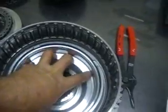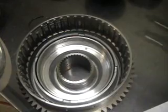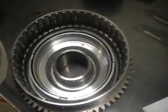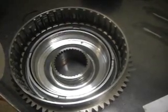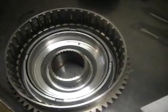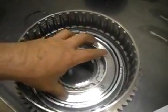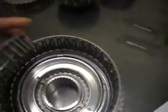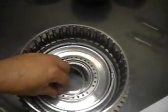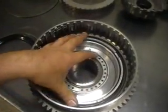Next is the C1 piston and the snap ring. We've got the C2 apply piston in there, the C2 spring cage, and the C1 piston housing. Put the snap ring on. Now we put the C1 apply piston in, then the C1 return spring, and then go to the foot press and install the snap ring. Now we install the C2 balance piston.